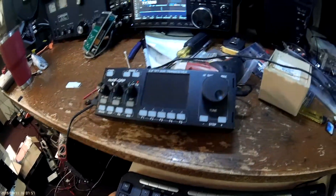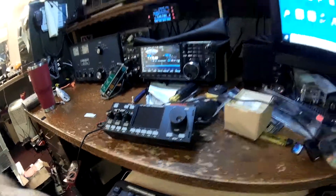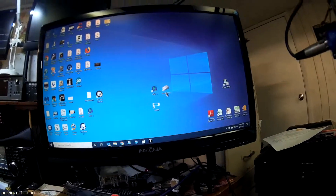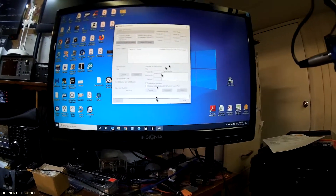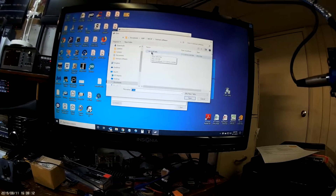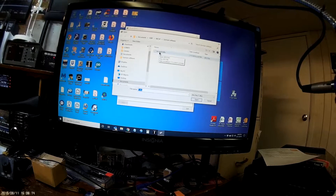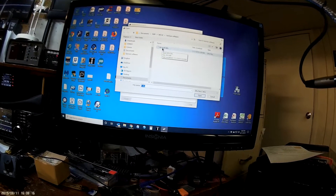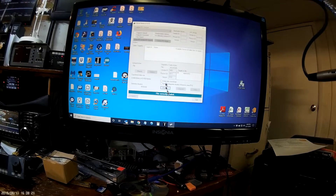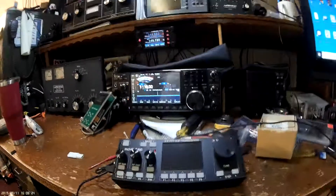We're going to make a little video on how to update your bootloader and firmware for your MCHF. Go to the computer — hopefully you've already downloaded the DfuSe demo program and got it working. Click 'Choose File,' navigate to wherever you have saved the bootloader file bl-mchf.dfu from the GitHub, and double-click it. It's loaded correctly.